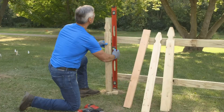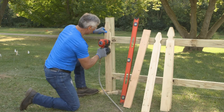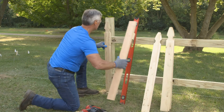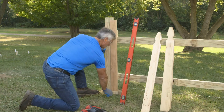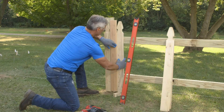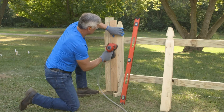Install your first picket at least two inches off the ground and drive two nails into each backer rail. Install the first picket carefully, making sure it's plumb. Make sure you use an exceptionally straight piece of wood as your spacer. Check for level and plumb every three to four pickets and correct if needed.